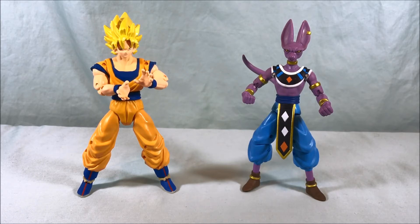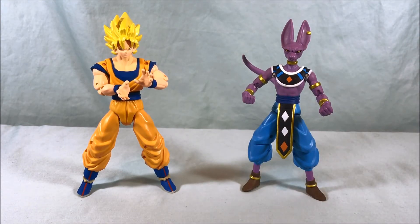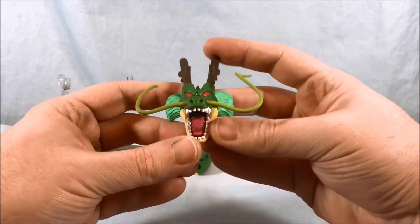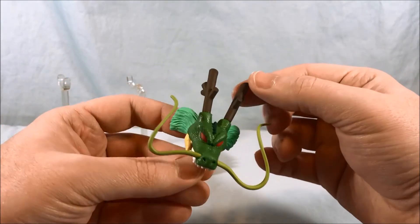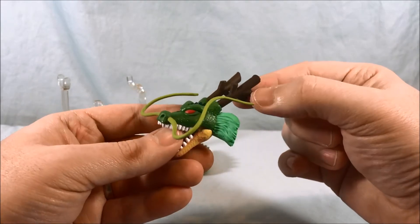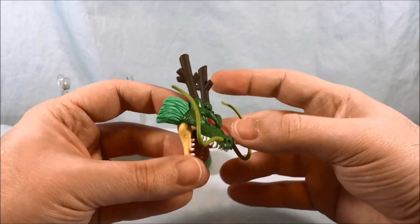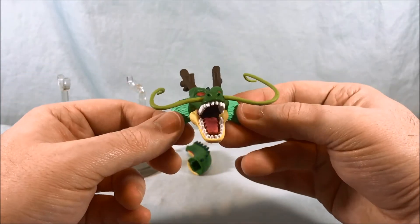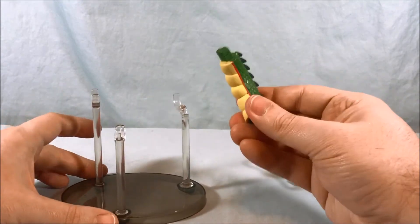Everything about them is nice — they even come with extra hands, which isn't 100% necessary but is appreciated. They also have a Build-A-Figure component. Goku comes with the head of Shenron, which looks really great. I've always loved the design of Shenron with the antlers or antenna made of twigs — I think that's such a cool design. The head looks fantastic, the whiskers look fantastic, and the teeth are all painted very nicely.